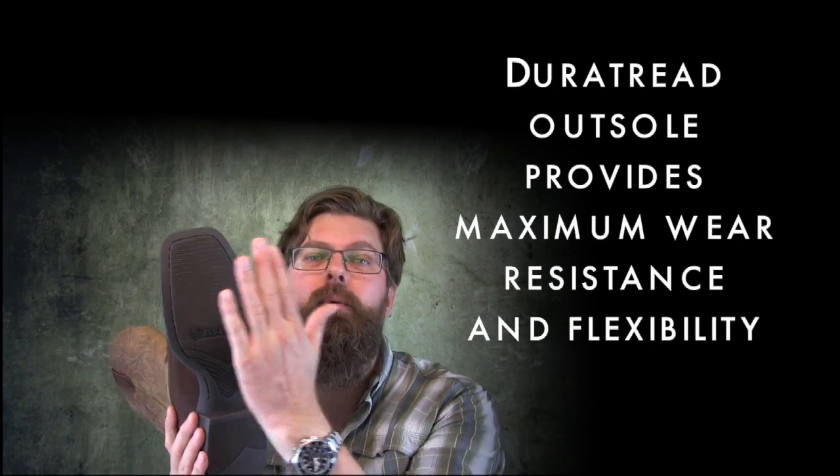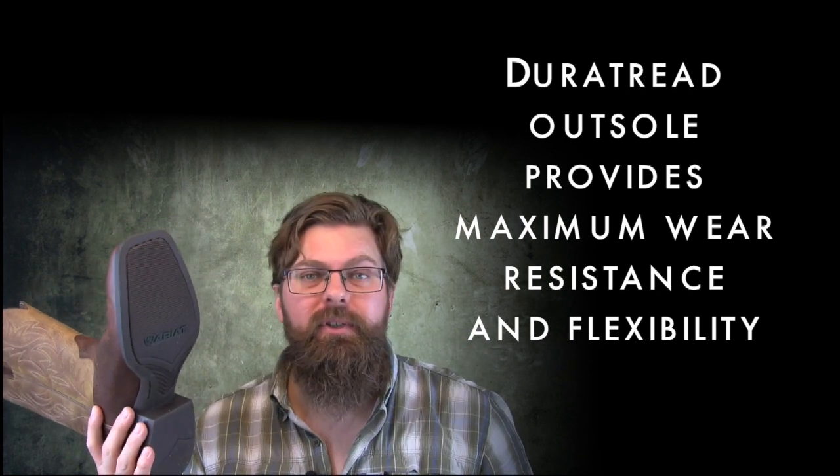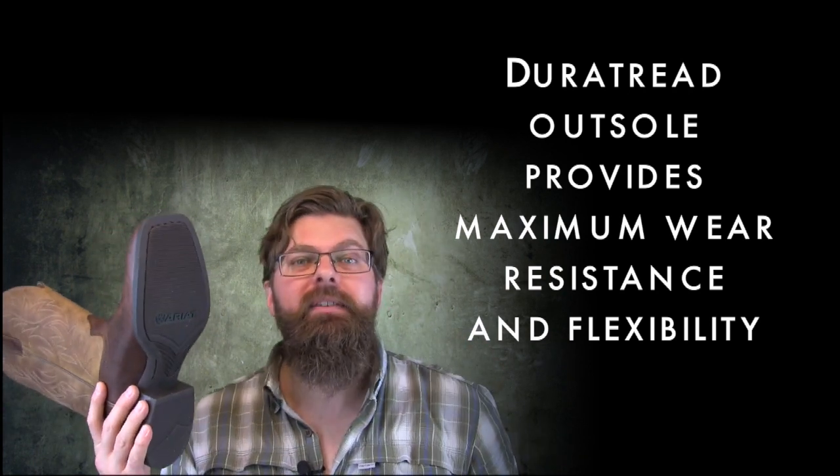It's a rubber sole, so you're going to get grip and traction. You're not going to be walking in and out of some fancy restaurant with your wife or your girlfriend and slip and fall on your butt going from surface to surface. A nice rubber sole works out really well for your first pair.